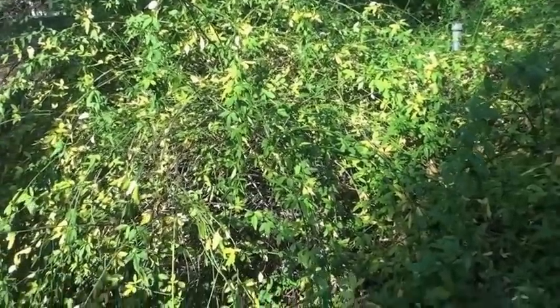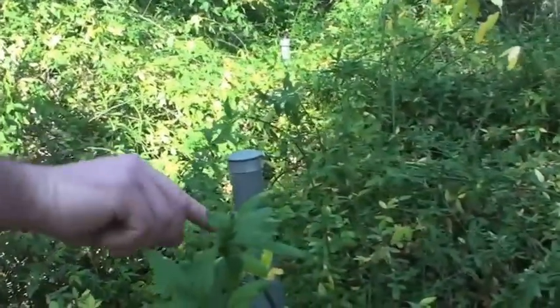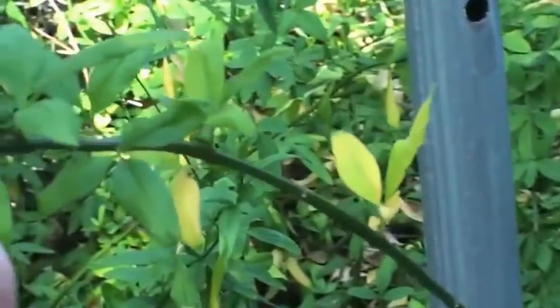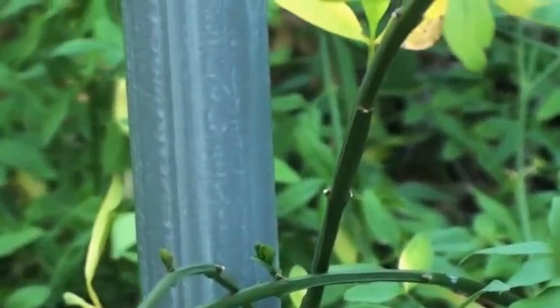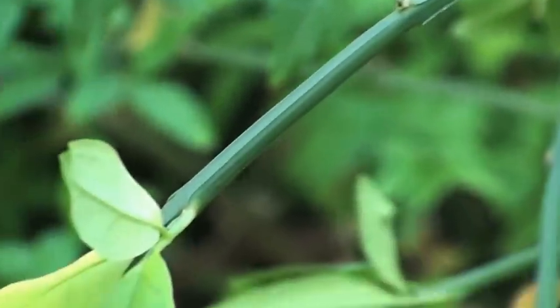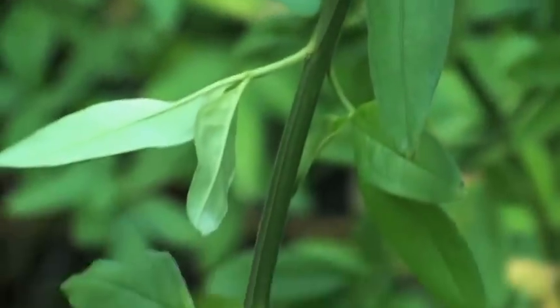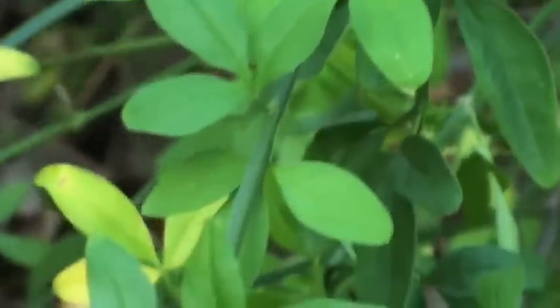Do you have a Jasminum mesnyi? Be sure and feel the stem — remember, it's a square stem. It's called Jasminum mesnyi. Here's a flower. It's got a square stem — see? It's just a nice sprawling shrub. It has no water here, absolutely no water. It's kind of suffering, but it'll make it; it's got to have some water though. Without water it won't flower much. It has a trifoliate leaf with three leaflets, which is very unique compared to other jasmines.